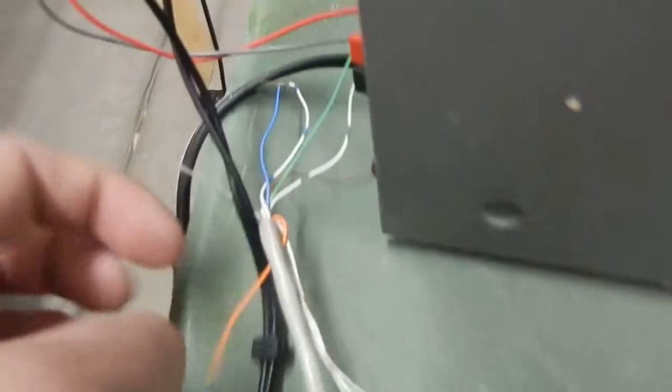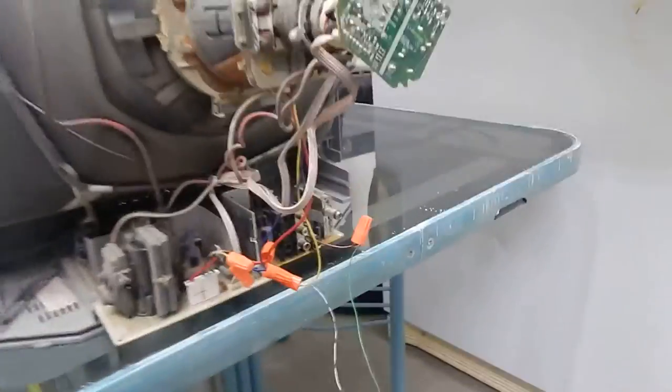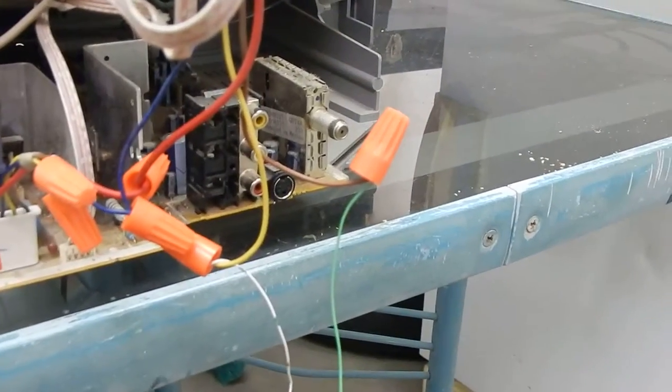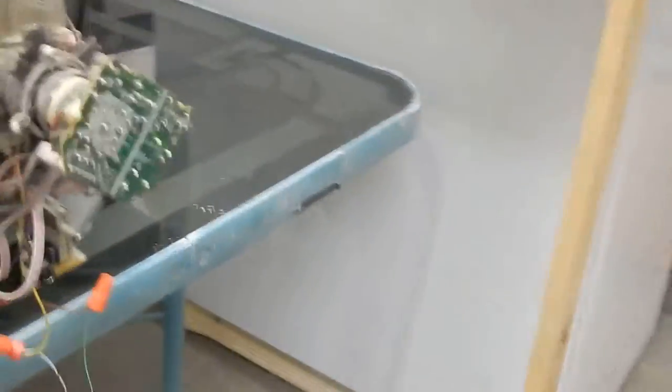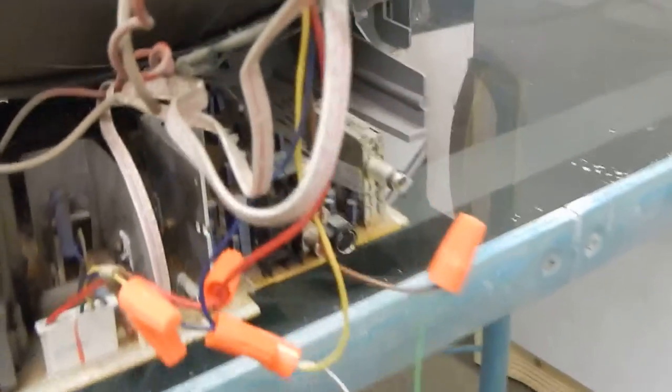One set of wires goes out to this speaker — I use the green pairs of a Cat 3 cable going all the way down to my horizontal deflection. By the way, here's a tip: yellow and brown wires are going to be horizontal. You just connect that coil straight up to here.